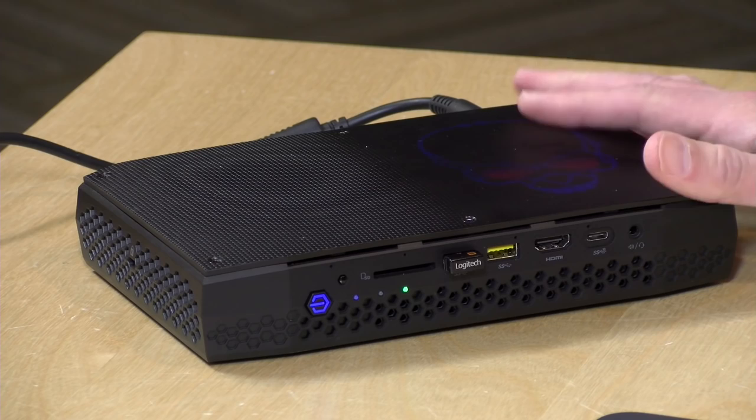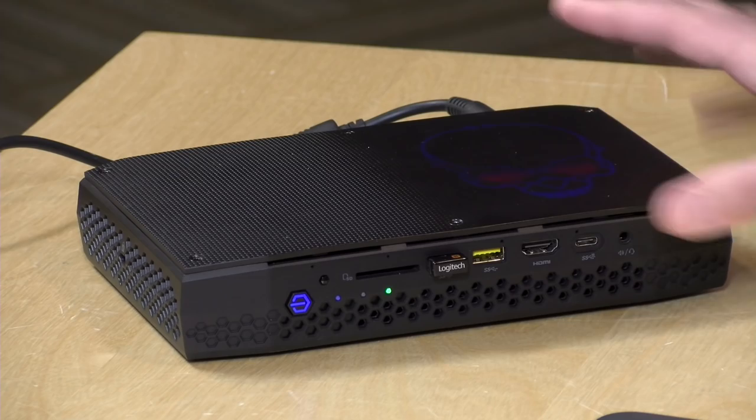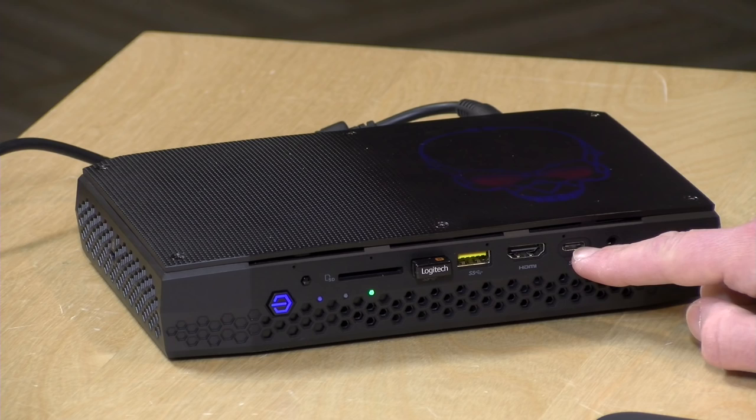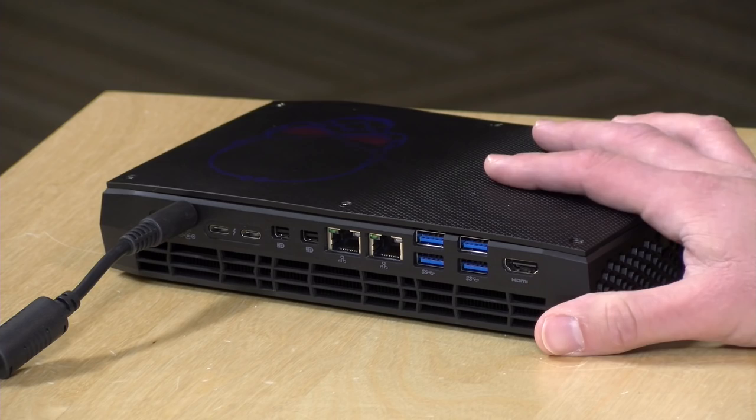There are a ton of ports on this thing. On the front we've got an SD card slot, two USB 3.0 ports — I've got a Logitech keyboard plugged in right now — an HDMI output, a Gen 2 USB-C port that supports 10 gigabit per second devices and also video out, plus a combo headphone/microphone jack. On the back there's more connectivity than I've seen on a mini PC before, including two Thunderbolt 3 ports.